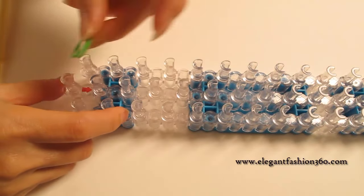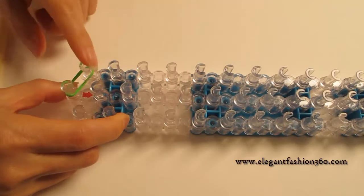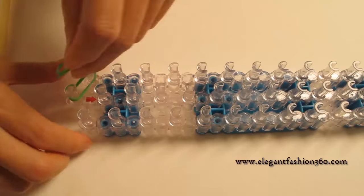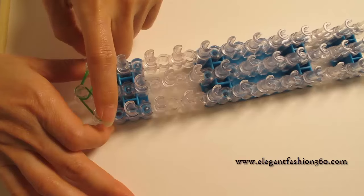First we're gonna take two green bands and start from the first on the center and go on out first on your left. And you take two more bands first on the center and go on out first on your right.